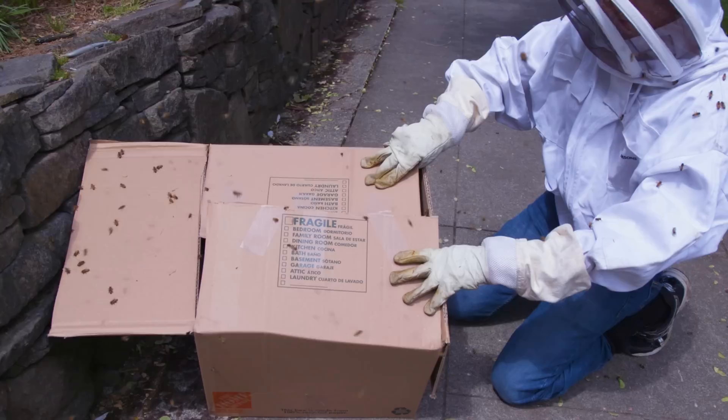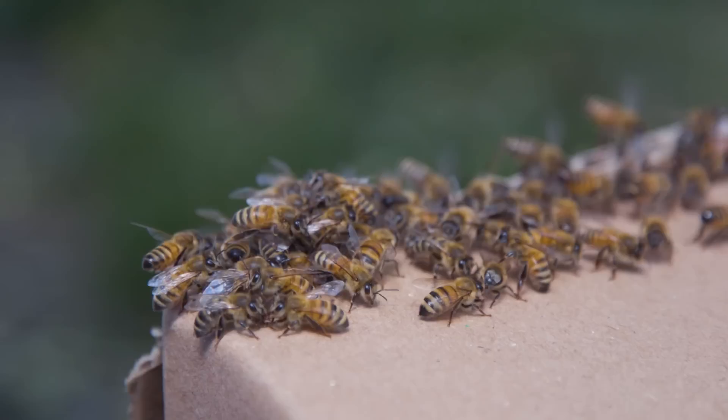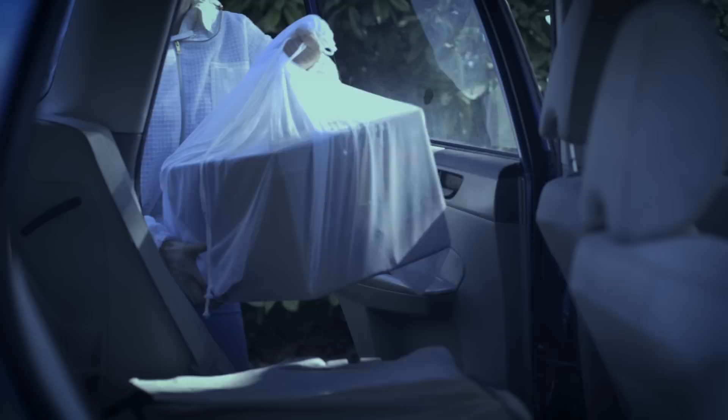Once most of the swarm is in the container, close the box leaving a small gap for stragglers and returning scout bees to enter through. Leave the box in this position until sundown. Scout bees will be out looking for a new hive location until the end of the day. You do not want to leave confused stragglers and returning scout bees behind, as that may upset the property owners. As a swarm catcher, you are the honeybee liaison to your community, so be as courteous as possible. After nightfall, close up the box and secure it with tape entirely, or put the whole box in a mesh swarm bag.